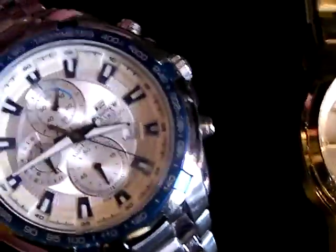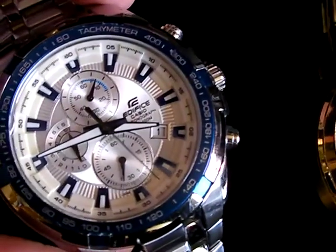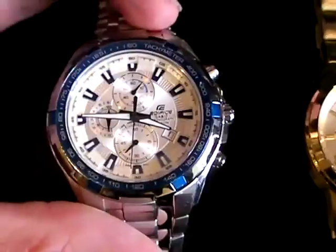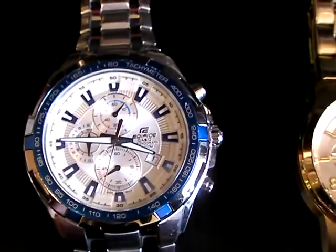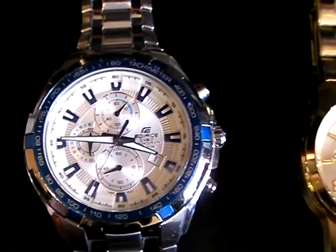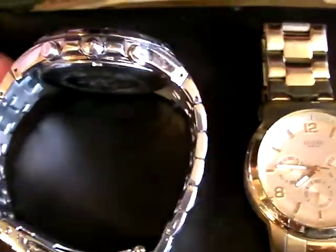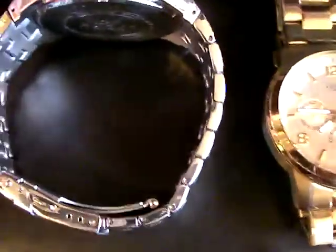This Edifice is asymmetrical — it's designed so that it looks symmetrical at first, then you realize it's not perfectly symmetrical. For example, if you were to remove all the removable links, you'd have this odd result — five links on one side and six on the other.